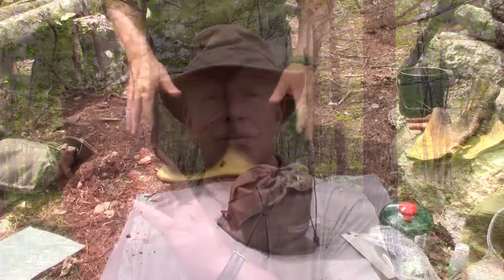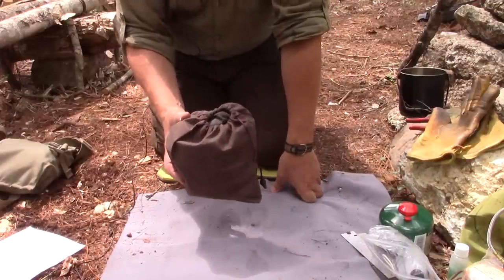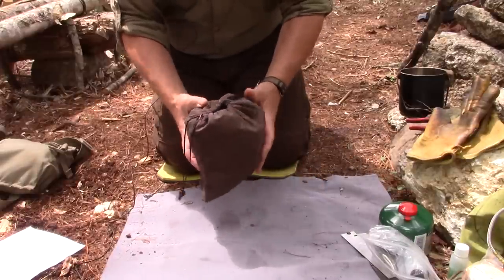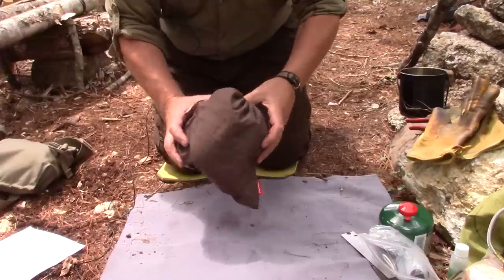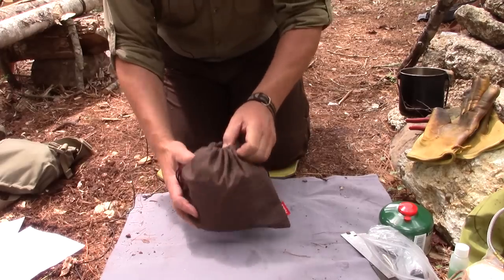Rather than just charcoal, this can use any number of fuels. I'll take it down to the ground and show you what came with it, what I added to it, and we'll get a fire going. When the stove arrived from China, it was packaged inside a really nicely made, decorative cardboard box showing some attention to detail. It also came in a nice cloth stuff sack — not super heavy duty, but certainly sufficient for carrying this in.